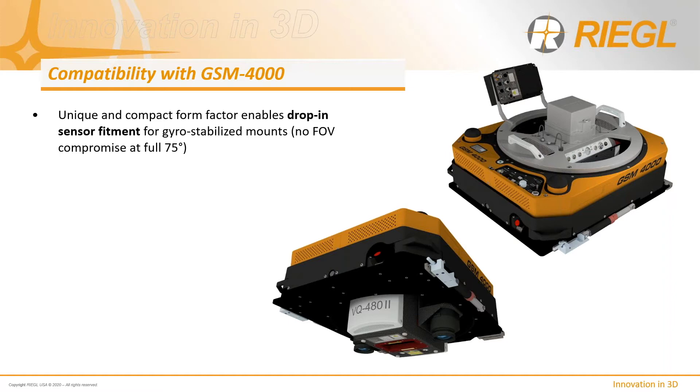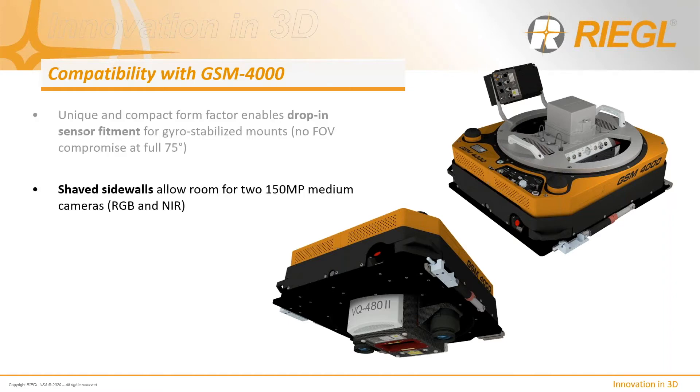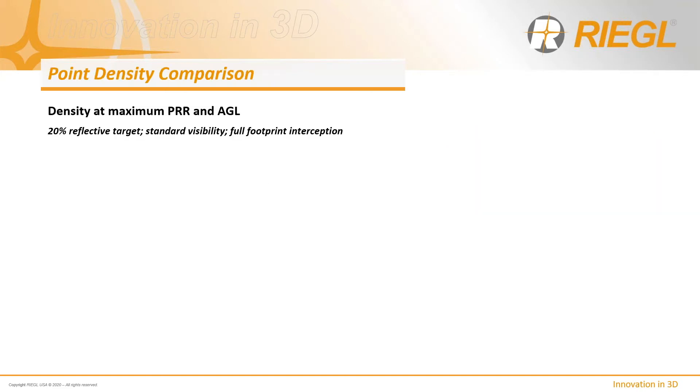The VQ-480 and 580 Mark II are purpose-designed to drop completely inside commercially available GSM mounts — in this example, the SOMAG GSM 4000. This drop-in sensor design means the complete 75-degree field of view is unobstructed, maximizing collection efficiency. The shaved sidewalls of the sensor allow room to install 200 or 150 megapixel medium format cameras on either side, and the whole lightweight configuration can be quickly removed and replaced with ease.